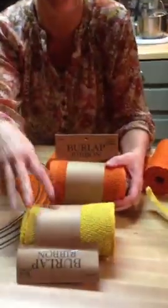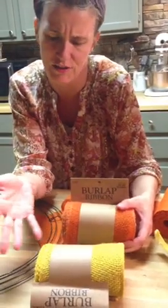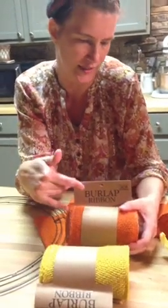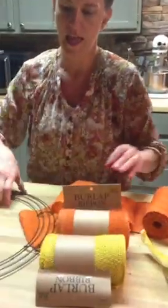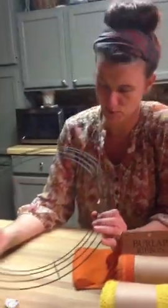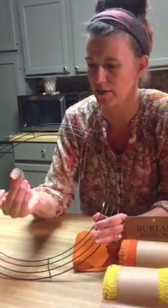It comes in natural colors, blue — there's like five different colors. I picked these colors because I'm making a fall wreath for my mom for her door. And then I bought this, which is about a 16-inch wire wreath base. It ran $2.99.